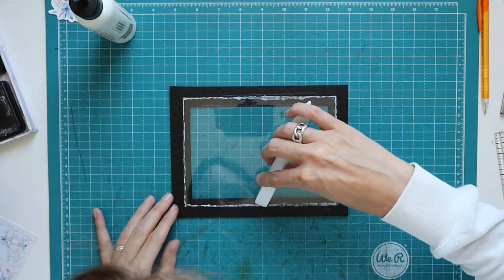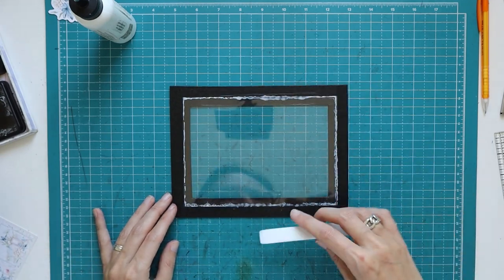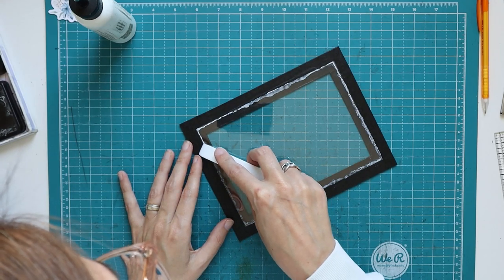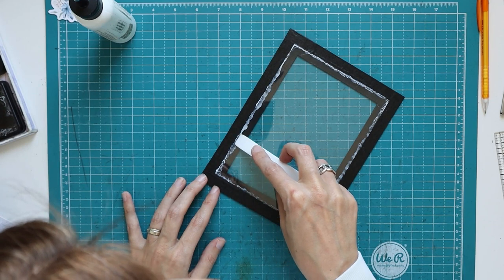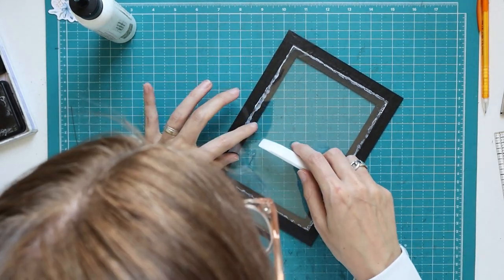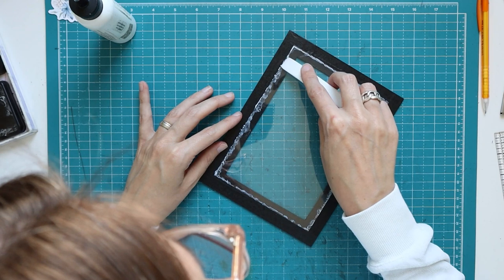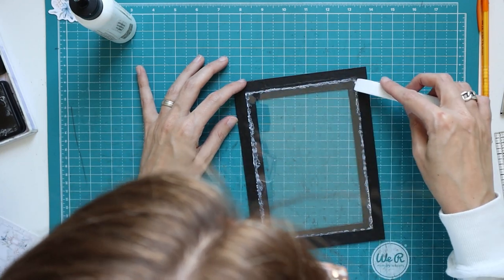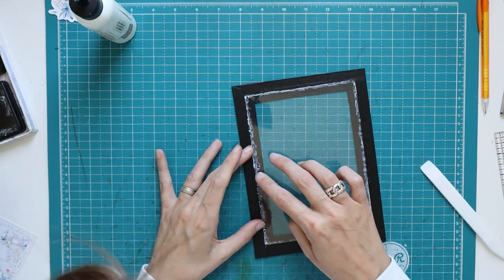I try to burnish the glue towards the outside of the acetate and not so much towards the inside of the frame, because I don't want to be able to see that glue after placing my pattern paper. So really carefully, I just try to tell the glue to flatten out, spread out a little bit, but go that way. I'm so scared of acetate and wood glue — I really need to let this dry. And then with the pattern paper on top, we will secure it a little bit extra.